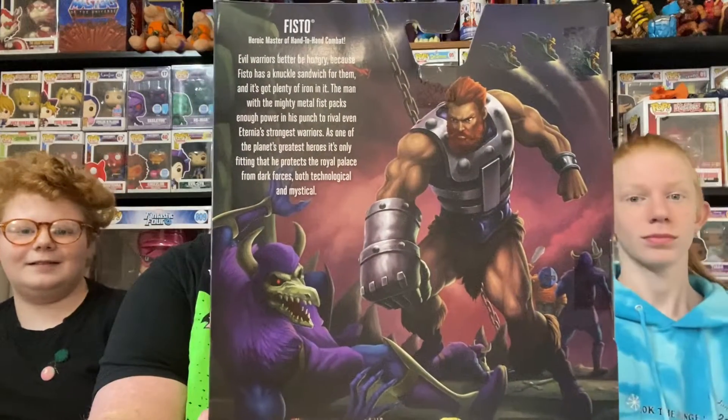Fisto pounding some little Skeletor warrior. It says, 'Evil warriors better be hungry because Fisto has a knuckle sandwich for them and it's got plenty of iron in it.' That is cheesy. It's an iron and cheese sandwich. It's just a cheesy sandwich. A cheesy knuckle sandwich.